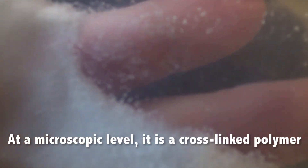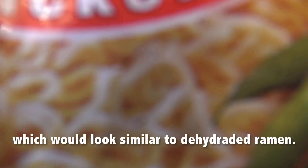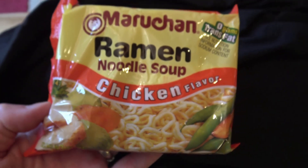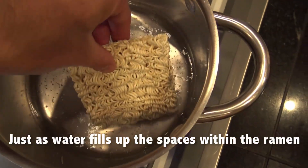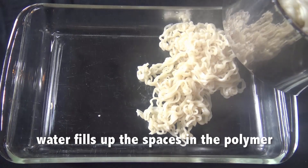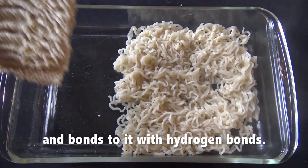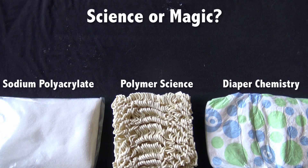Now, on a microscopic level, what would this look like? The best way to represent it is with ramen noodles. If you look at the ramen, it's got this interwoven pattern. Just like when we set ramen in water on the stovetop, it starts to soak it up — not only in the ramen itself but also in the gaps between it as well. And look how much the ramen has expanded — it's soaked up the water. So is this science or is it magic?